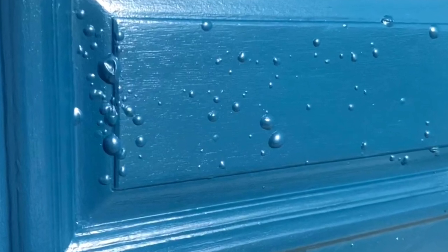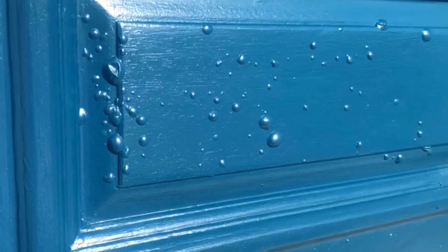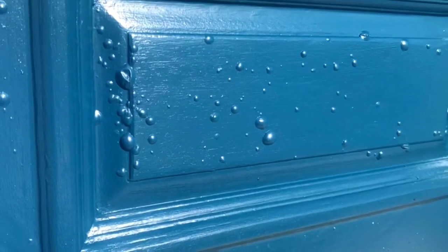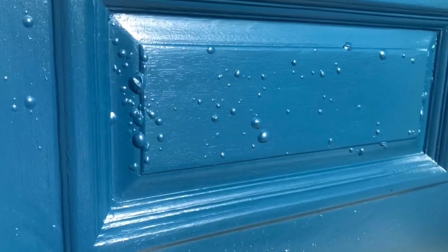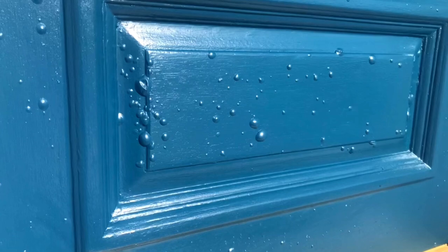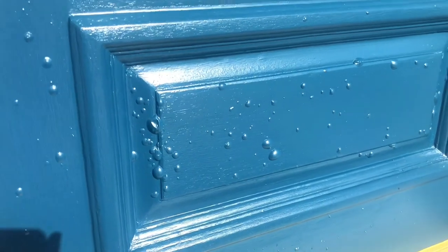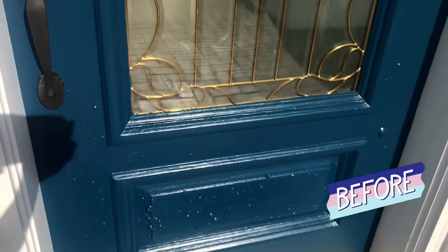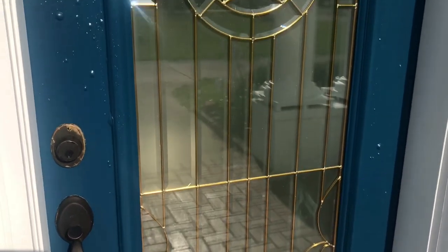Before the sun hit it the next day — and my front door does not have a porch overhang — it gets bright, hard Texas sun all morning long. It heated up that paint that hadn't cured and caused this bubbling. So this paint bubbling was caused by a combination of the cure time not being followed and the June Texas sun blasting that door before it had fully cured.